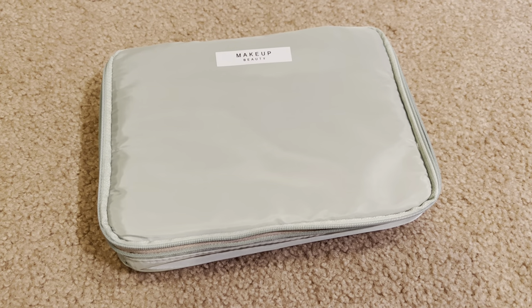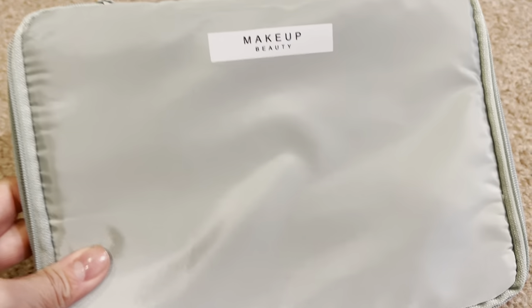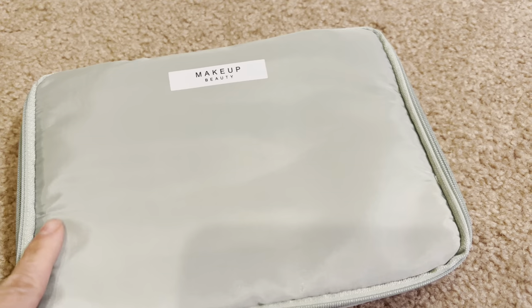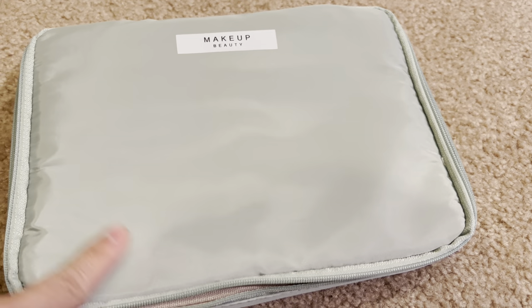Hey everyone, today's review is on this makeup bag. I really like this color — it's like this minty green color. It's got what they are claiming to be a waterproof, water-resistant material.